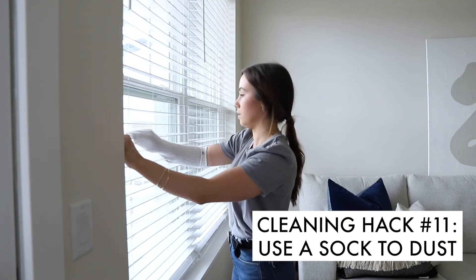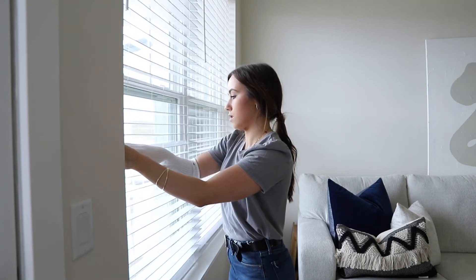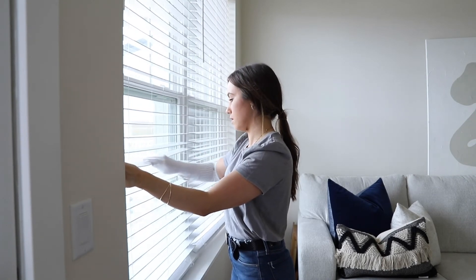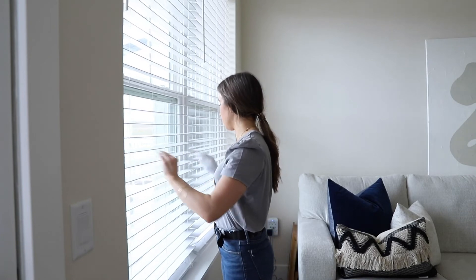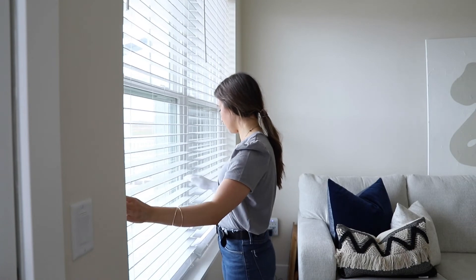Another hack is to use old socks as dusters. You can put a sock on your arm and go dust your blinds or whatever you want to dust. It makes it really easy because you can just wipe it off with your hand.